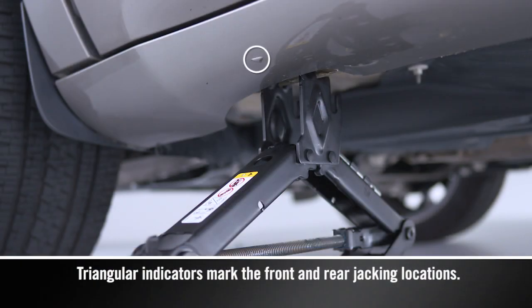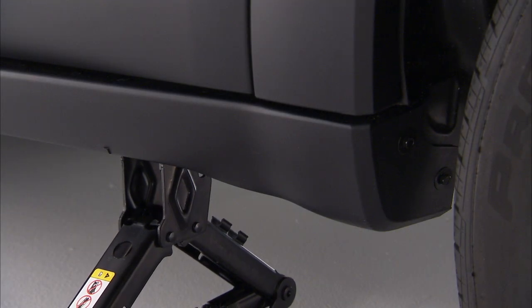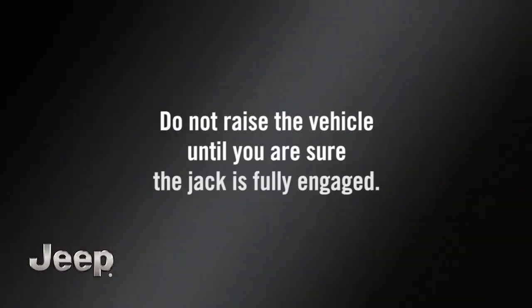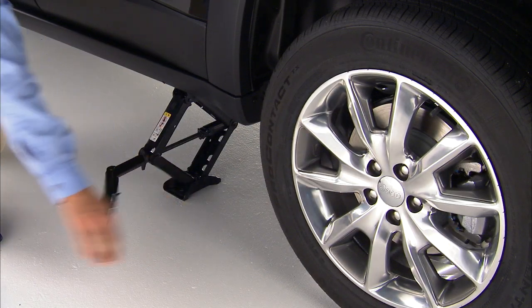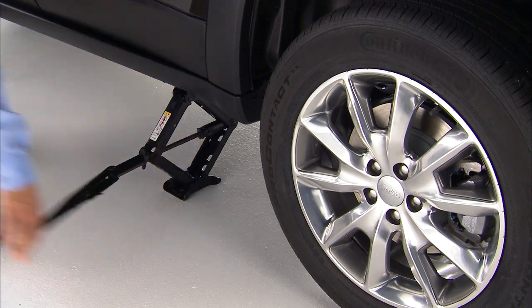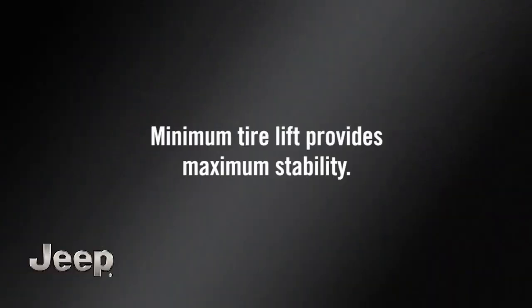You'll want to place the jack under the lift area closest to the flat tire. Raise the jack until it properly engages the jacking location. Do not raise the vehicle until you're sure the jack is fully engaged. Now raise the vehicle by turning the jack screw clockwise, only until the tire just clears the surface and enough clearance is obtained to install the spare tire. Remember, minimum tire lift provides maximum stability.